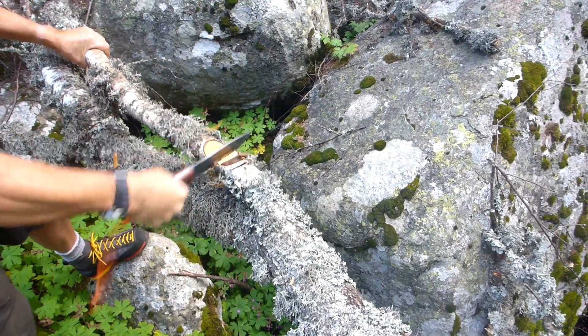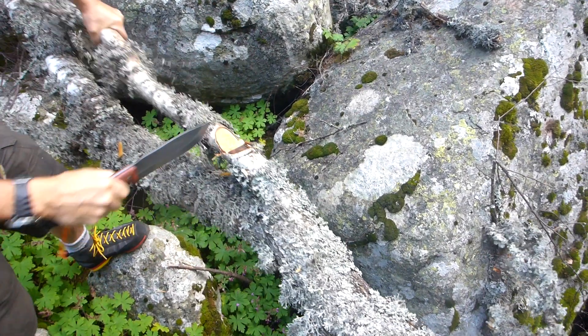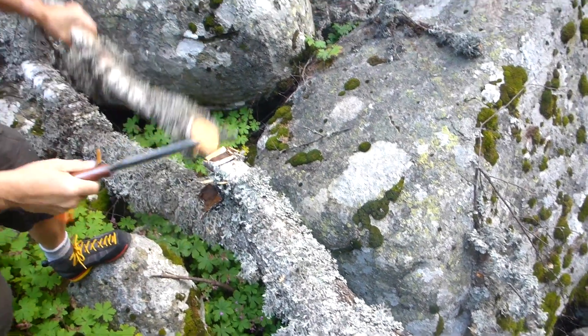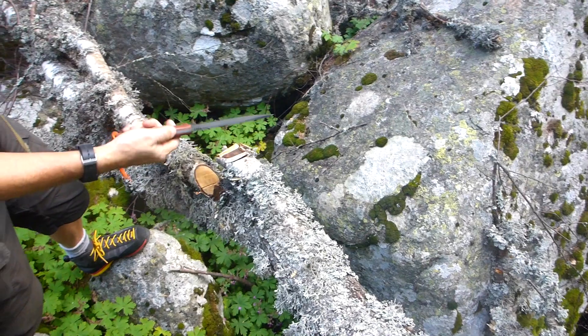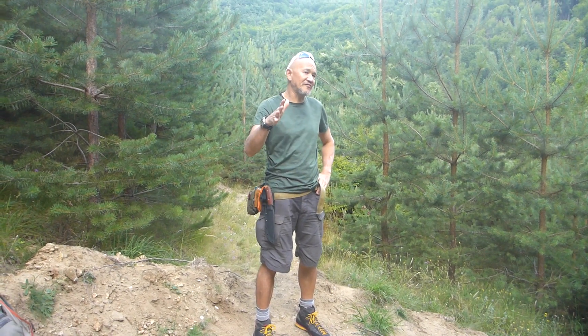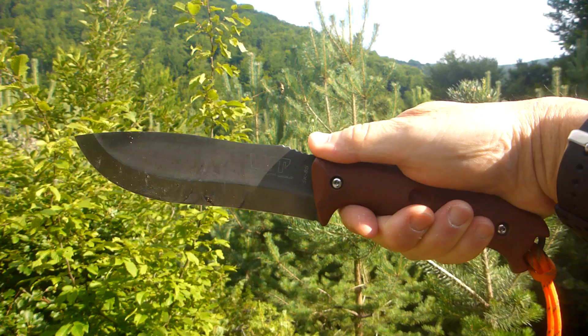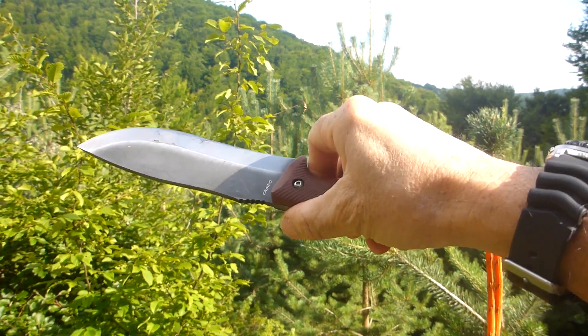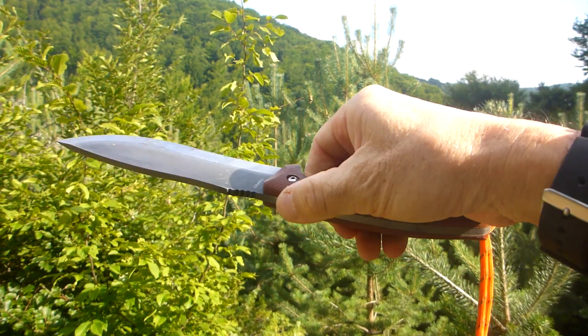That's busted that off — no problems for the Campo. All right, let's move on. I want to tell you about this knife I've got out with me here in the wild.